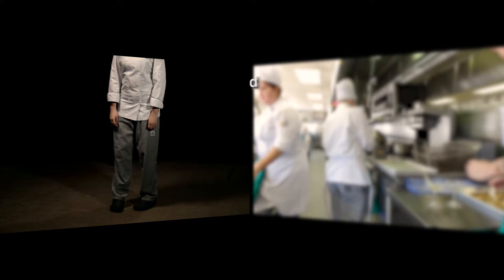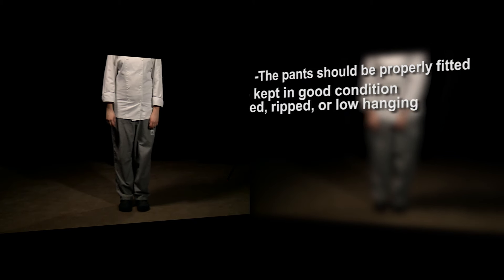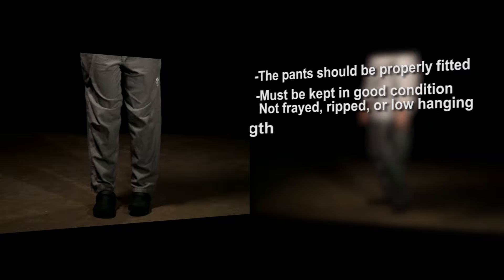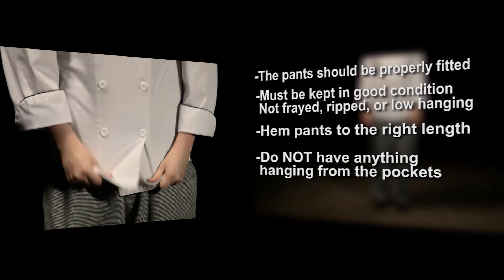The pants consist of a dark checkered material to help maintain a clean and professional appearance. The pants should be properly fitted and in good condition — not frayed, ripped, or low hanging. Hem the leg to the appropriate length and do not have anything hanging from the pockets.